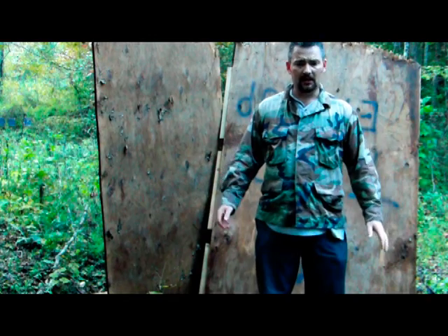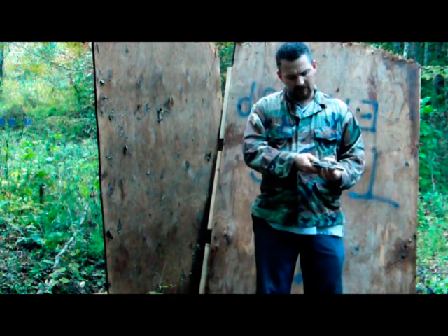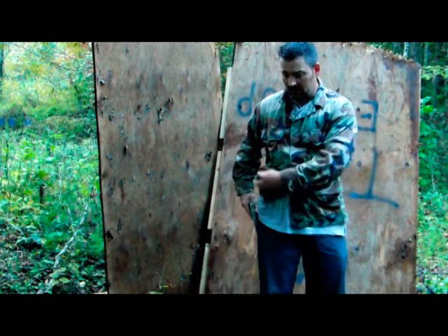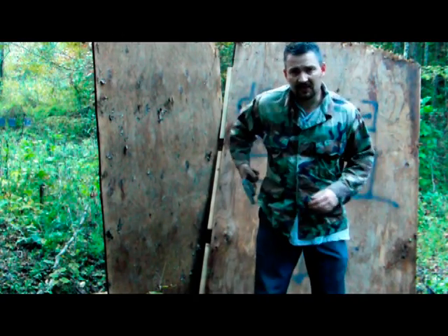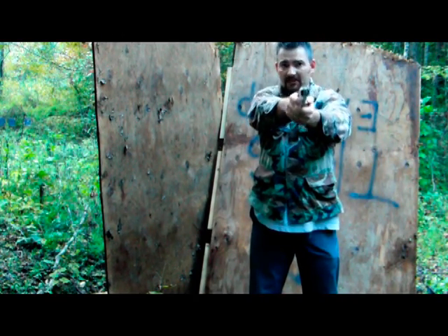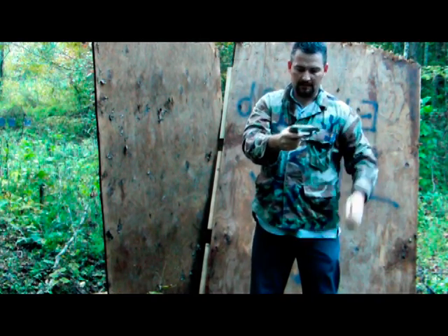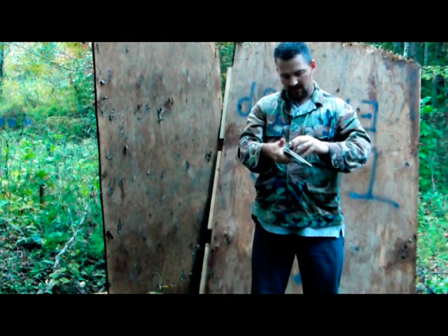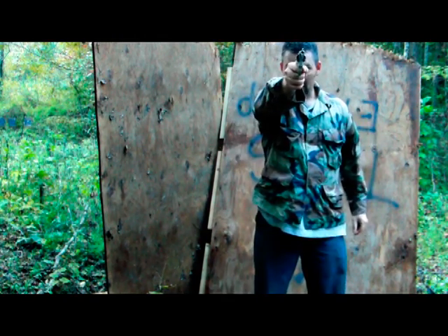This is the way I carry. The drill I do: I always check to see if my gun is empty first — empty gun, always double check that — gun in pocket, present the gun, fire five shots, empty, speed loader. I'm kind of tired right now so I'm fumbling, but then bring the gun back up on target.